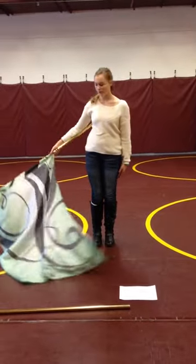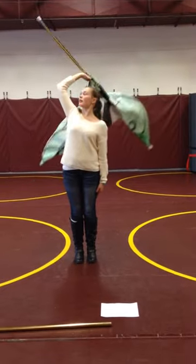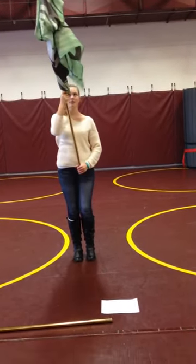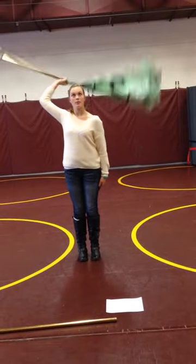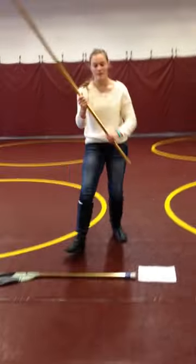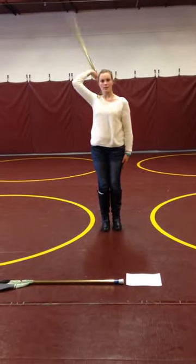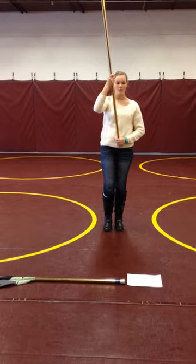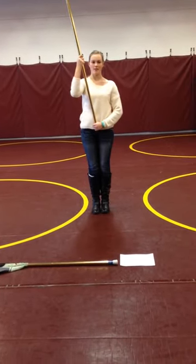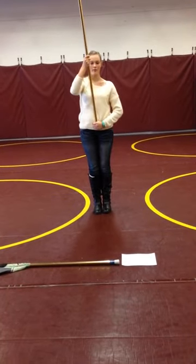One, two — when you bring this around, you bring it around, then you go up, and then you go in front of you. One, two, three, four. I'll do it with this one so you can see it a little bit more: one, two, three, four. This hand stays to your side the entire time. One, two, three, four — and catch it.